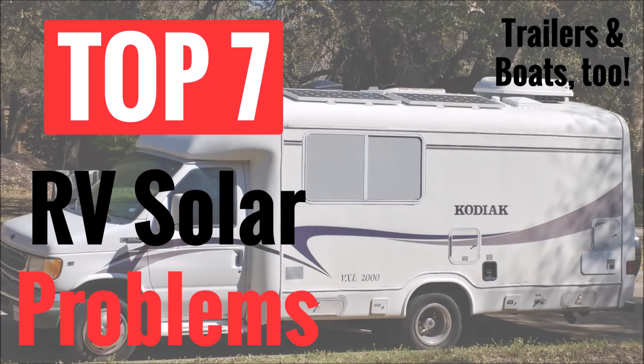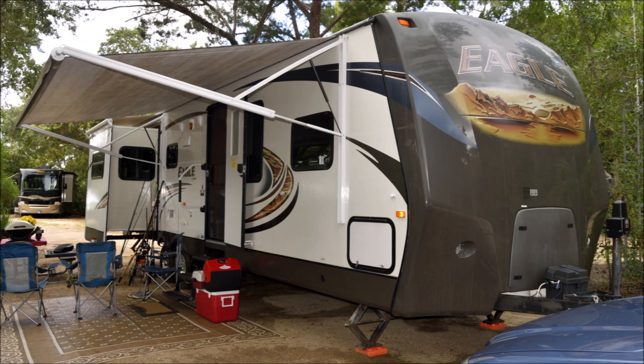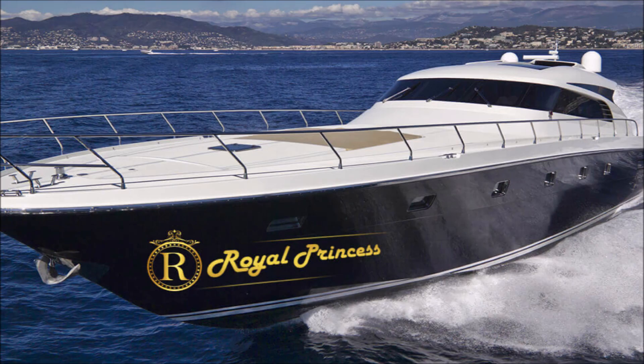In this video I'm going to talk about the top seven problems that you will face if you install a solar panel system on a recreational vehicle. Throughout this video I'm going to use the term RVs, but most of these challenges and tips can be applied to any kind of travel trailer or boat as well.